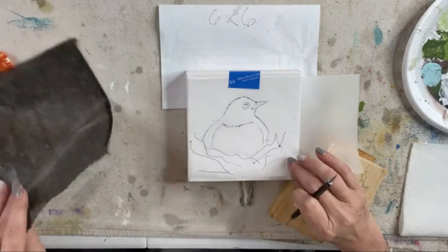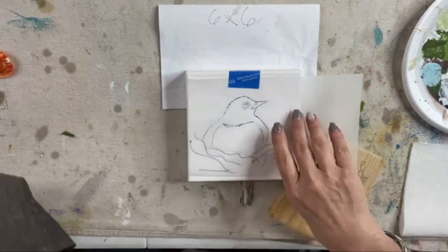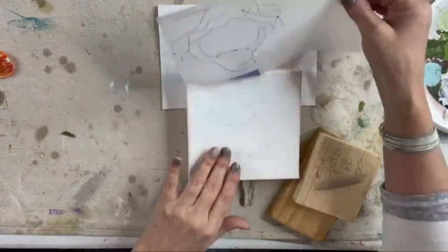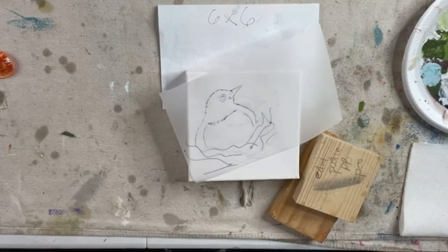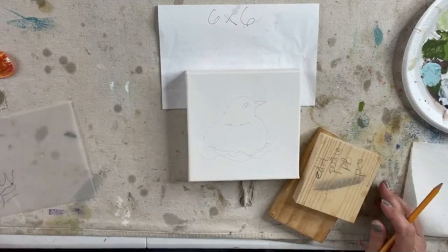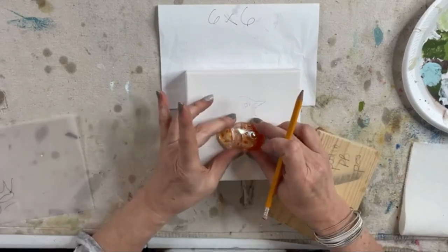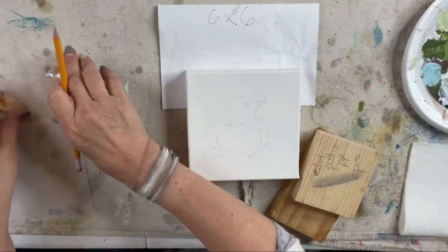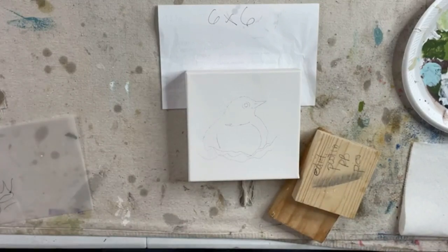I think that'll work. I'm going to give myself some guideline for where he's going to be, so we'll know kind of where his little breast will be. If you're in the membership — if you are a member of the Shattered Circle — you will get the little tracer for the birdie, as well as a supply list posted to the guides in the Shattered Circle sometime in the next day or two. This birdie will be available to you probably tomorrow.